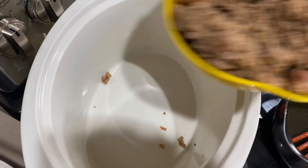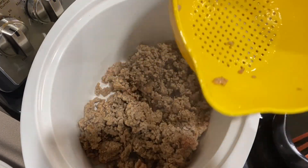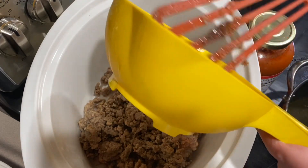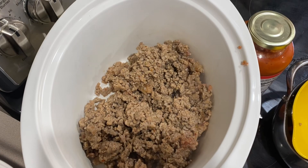Now I'm going to be adding the pork into the crockpot. I did not spray the crockpot because I'm making a soup, so it really shouldn't stick — it shouldn't be too much of an issue.